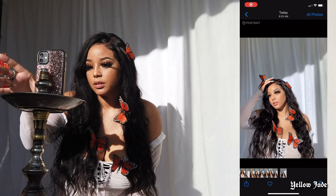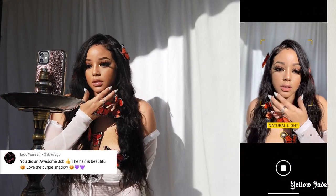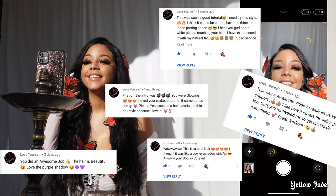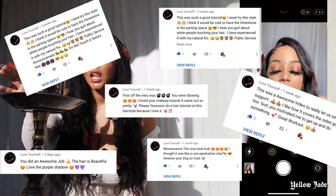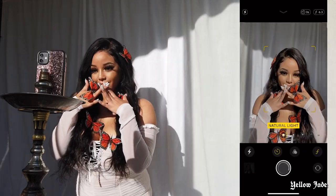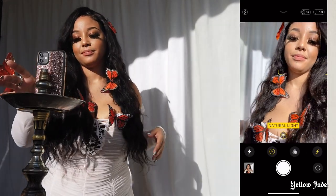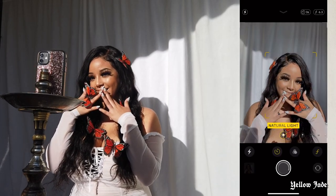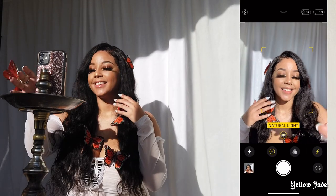And before I forget, I do want to give a special shout out to the account Love Yourself. They have been commenting on every single one of my videos recently and they are definitely part of that notification squad — commenting within the first 30 minutes. So don't think I don't see you, girl. I appreciate you.